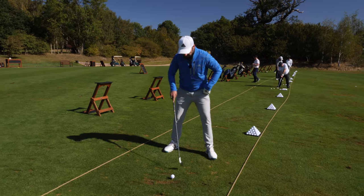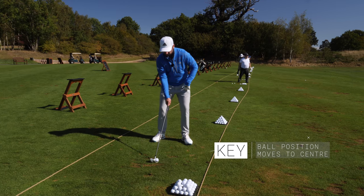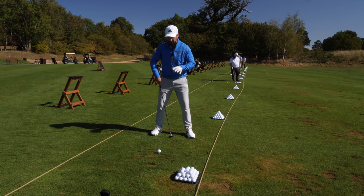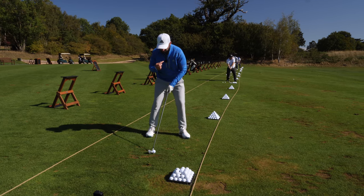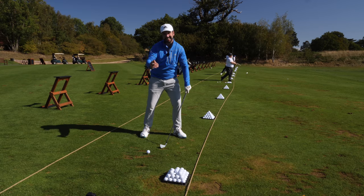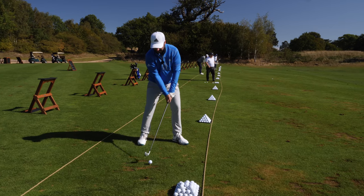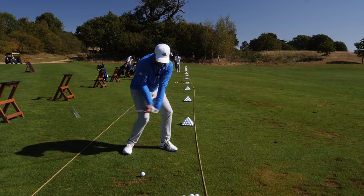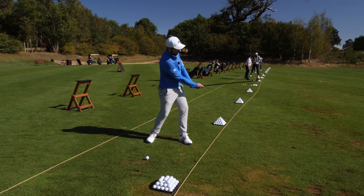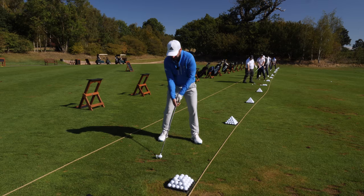A lot of this can be achieved with setup. This is a two iron - 17 degrees - so normally the ball position would be just inside that left heel, but what I'm going to do is shuffle my feet forwards so that ball position is almost central. I'm going to open up my body a little bit more because I want that club to be coming in slightly steeper than normal, getting that angle of attack moving down through impact. Then I'm going to be putting my hands a long way ahead of the ball, trying to hit down and left, and keeping the angle between my wrist and the club constant - not flipping. This is almost the opposite to the flop shot.